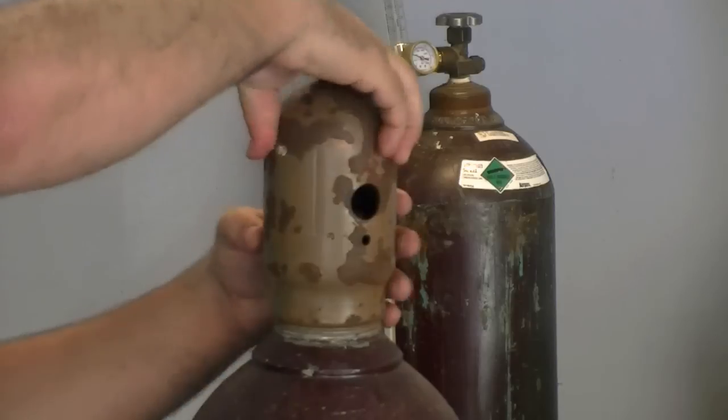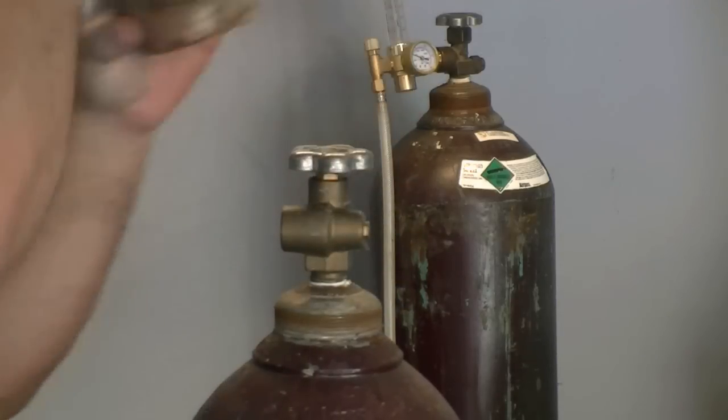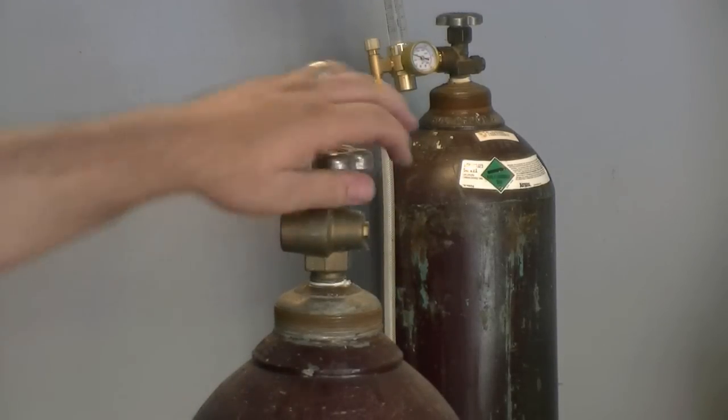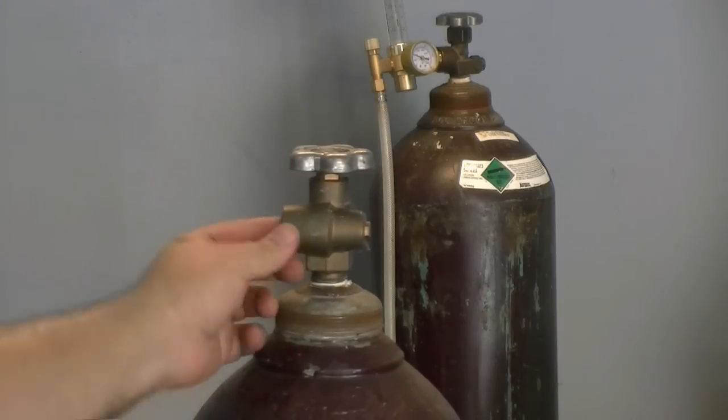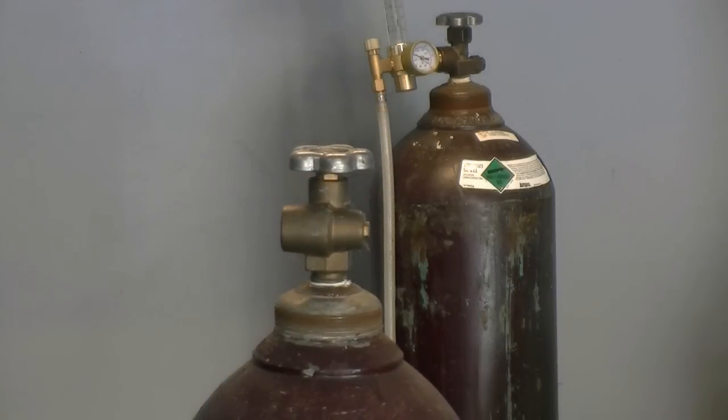To install the regulator, remove the safety cap from the cylinder. Then stand away from the port on the valve and crack the valve open briefly to blow out any dirt or trash that may be in the valve seat. Then inspect it to make sure that all debris has been removed.